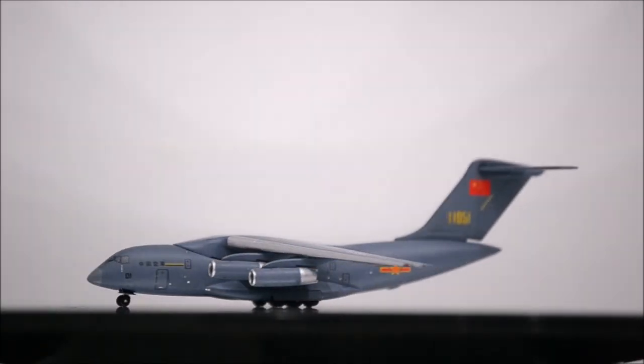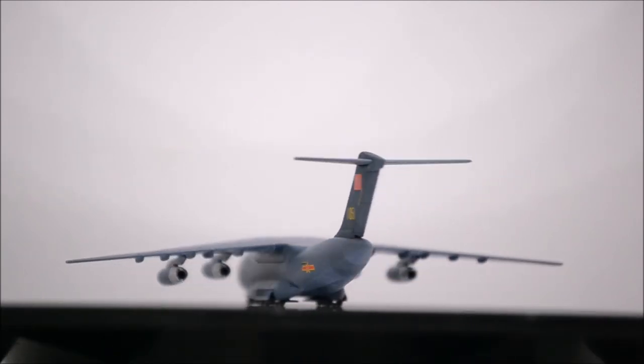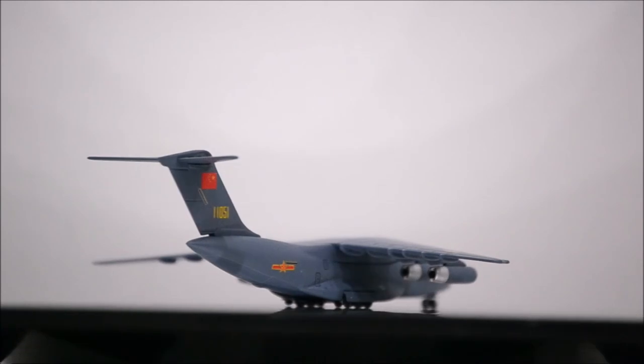Overall it's a beautifully done model and a must-have for your collection if you haven't purchased one already. It's a unique piece given the fact that it's a Chinese airplane.